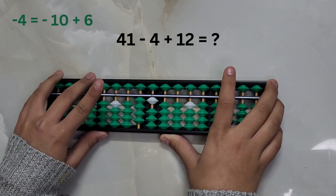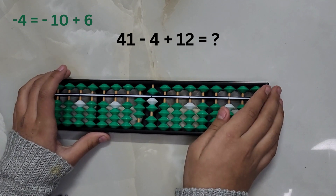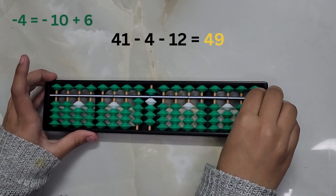41 minus 4. Again, we don't have enough pieces to subtract 4 directly, so we will take help from the big friend formula: minus 10 plus 6. Plus 12, answer is 49.